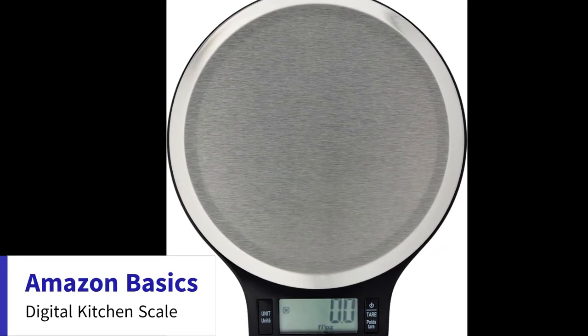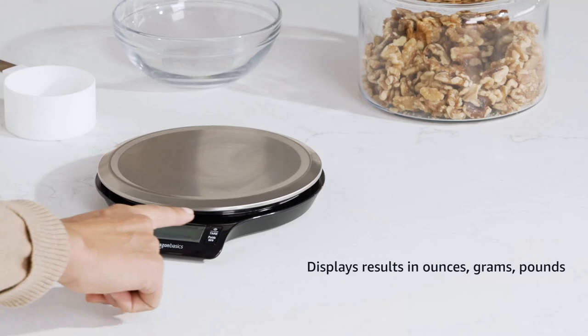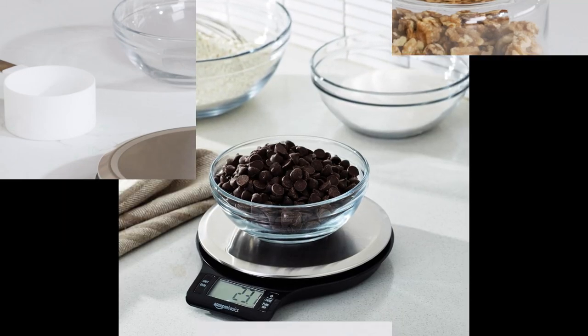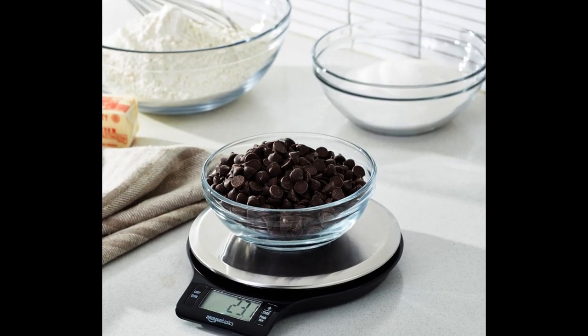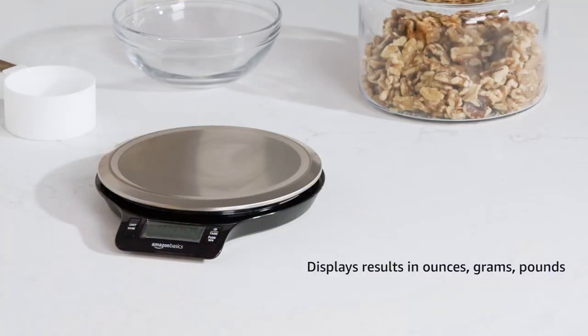Number 4: Amazon Basics Digital Kitchen Scale with LCD Display. Black and Stainless Steel. Brand: Amazon Basics. Color: Black and Stainless Steel. Recommended uses for product: Food. Weight Limit: 11 Pounds. Material: Stainless Steel. Batteries Included.